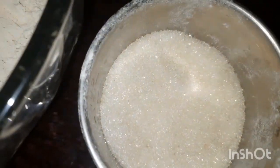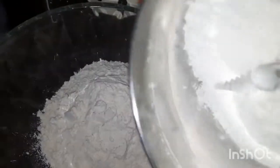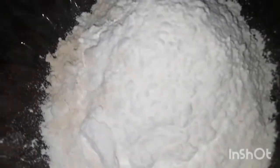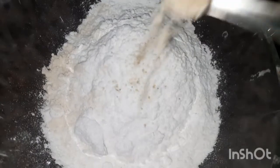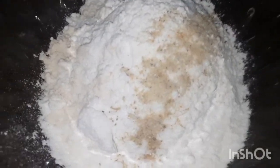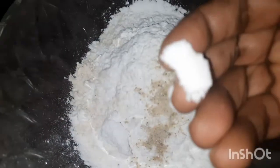And we make these — mix it up. One pinch of salt.